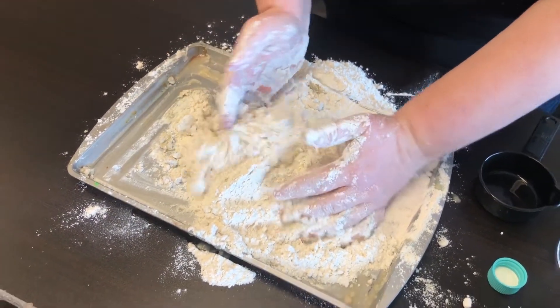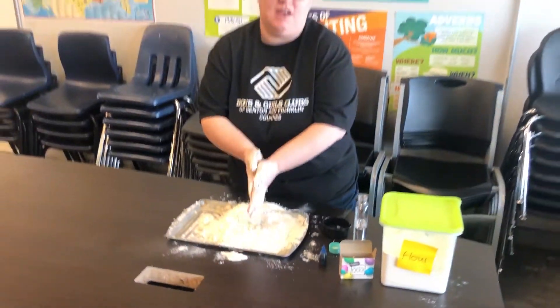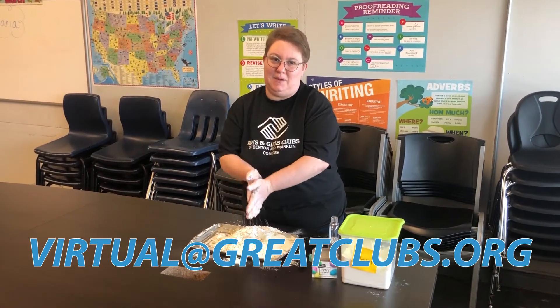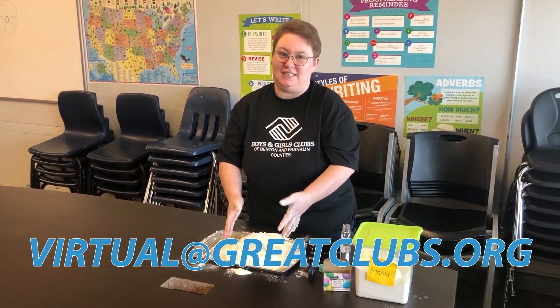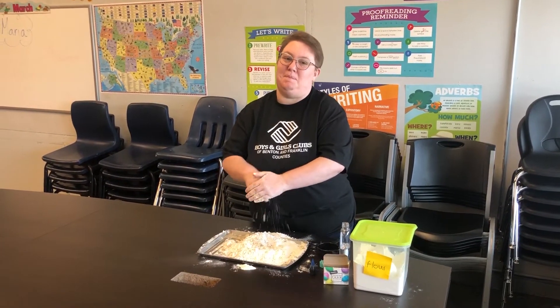The more you mix it, the better the sand becomes. I would love to see your sand creations, so make sure you take a picture or video of your projects and post it in the comments below. Have lots of fun with this, get messy, get involved — we'll see you guys next time, bye!